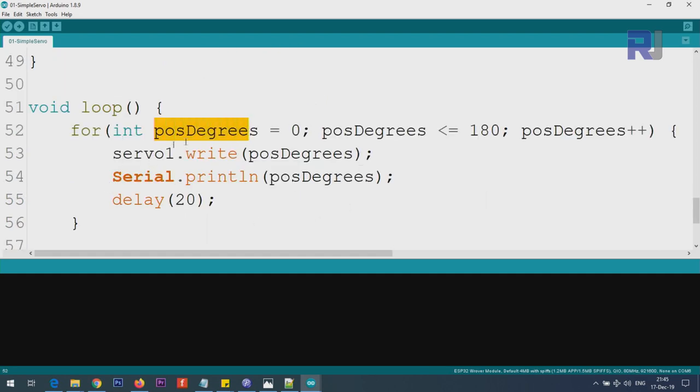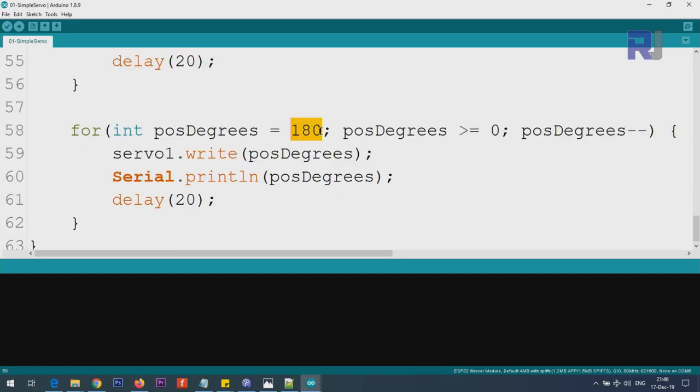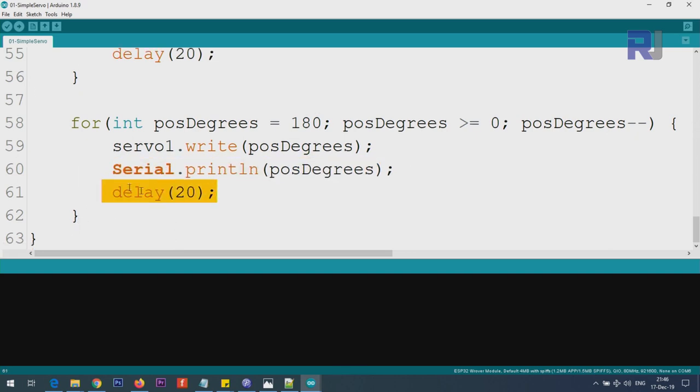Inside the loop, a for loop increments the position from 0 to 180 degrees one step at a time. We call servo1.write(positionDegrees) to move the servo to that angle — 0 goes to 0, 100 goes to 100, and so forth. We print the value and add a 20 millisecond delay so the servo has time to move. After reaching 180, a second for loop decrements from 180 back down to 0, one degree at a time, printing and delaying at each step. The main loop then repeats this continuously.